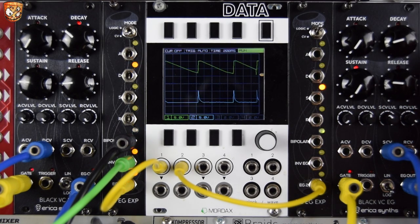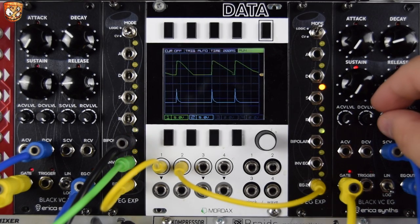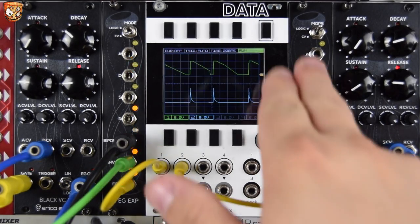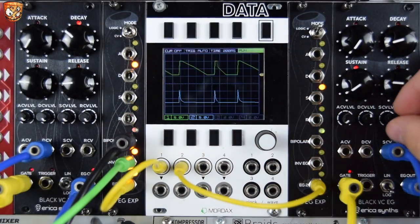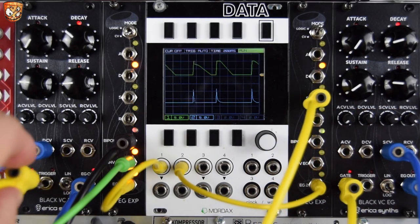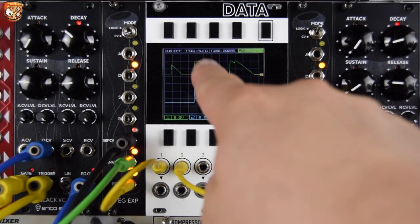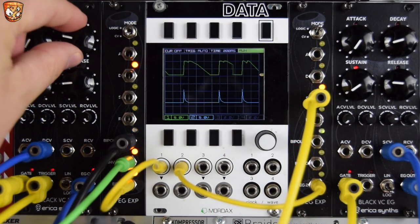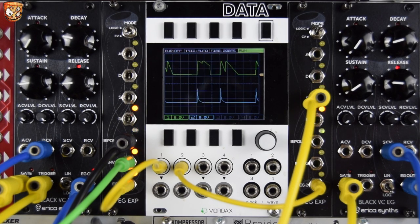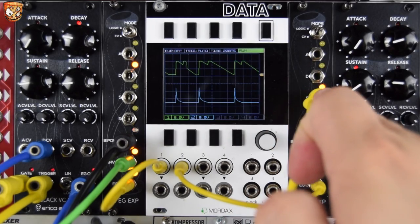Let's modulate sustain — this is just random modulation so occasionally you might get a spike in that sustain level. The expander is in logic mode, giving us a gate output for the attack, decay, sustain, and release stages. Let's take the sustain output, which isn't always reached — we've got the LEDs to show their activity — and actually re-trigger our amplitude from that. You can see these double kinks at the top of the envelope. If I shorten this, you can see and hear this kind of quick re-triggering. If I modulate the decay time, this re-triggering will be different because it will reach the sustain period at a different time.